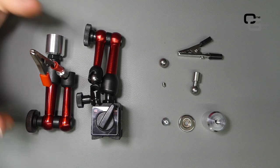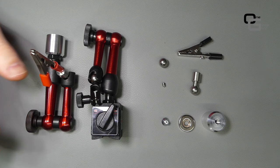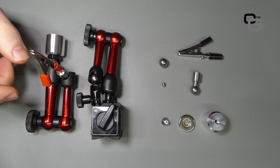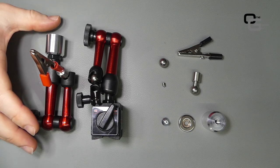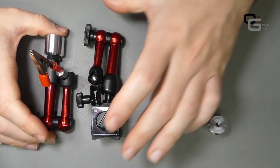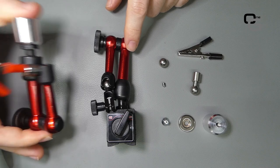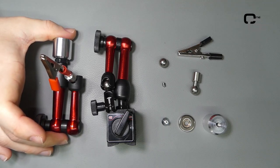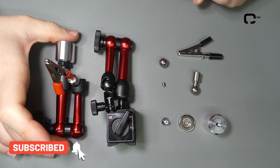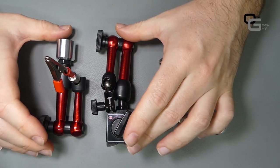Hello everyone, how's it going? You probably already saw my previous video regarding the third hand or over-engineered third hand — I'll put a card so you can go there directly. In this video I'll show you how I make all the parts needed to convert a dial indicator holder into a third hand for electronics. If you like this video, subscribe and don't forget to give it a like, and let's go.